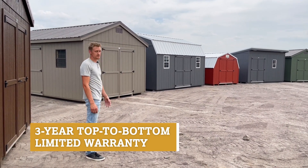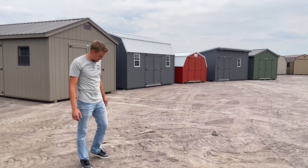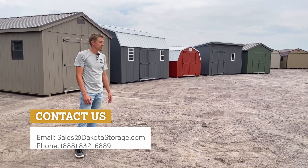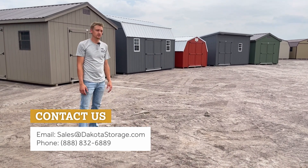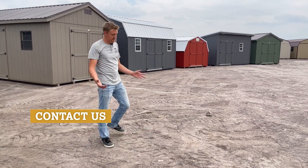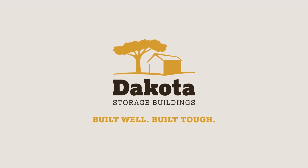If there are any issues over the next three years that we're responsible for, we'll come out and take care of those for you. We have a lot of them available and can get them to you quickly. Check us out — give us a call, send us an email, whatever we can do to help you.